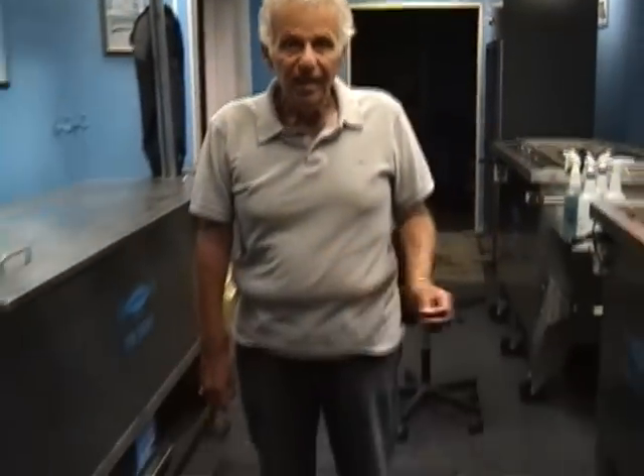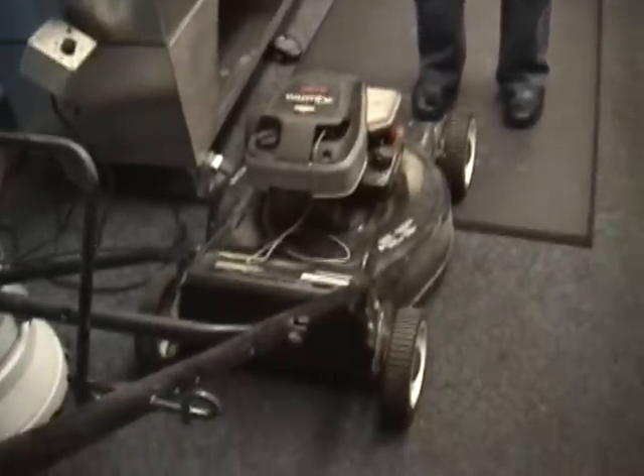This is a video showing us putting a lawn mower into the Mighty One and cleaning it. It can be cleaned in the Mighty One or the Super Mighty One.